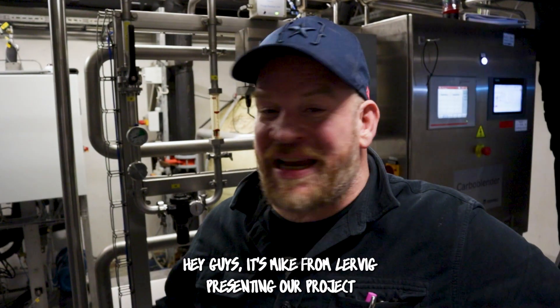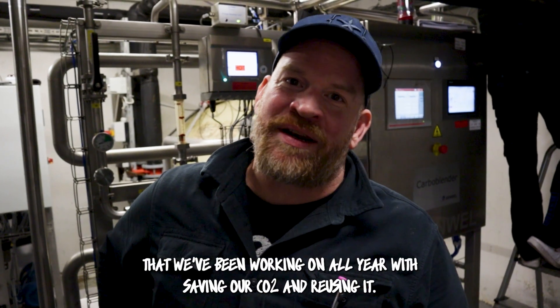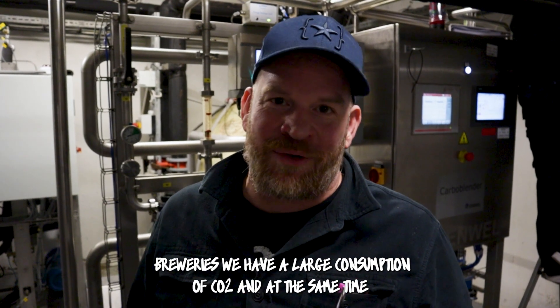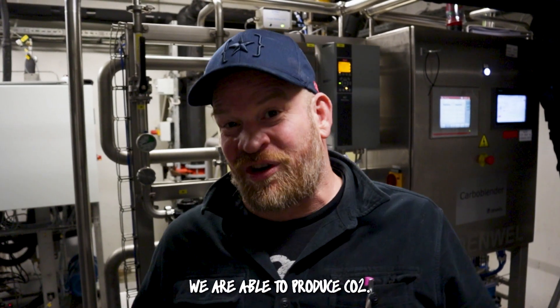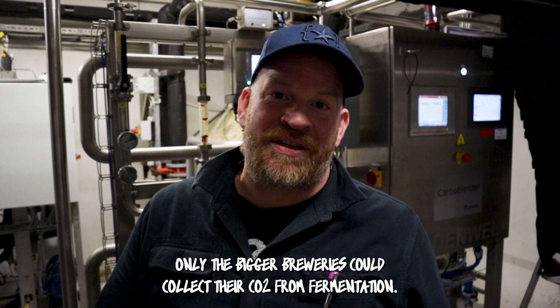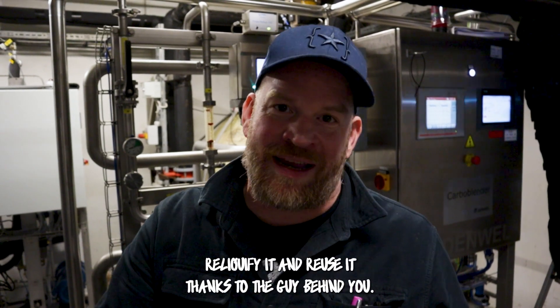Hey guys, it's Mike from Lervic, presenting our project that we've been working on all year with saving our CO2 and reusing it. Breweries have a large consumption of CO2 and at the same time are able to produce CO2. Until recently, only the bigger breweries could collect their CO2 from fermentation, reliquify it, and reuse it.